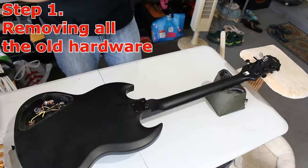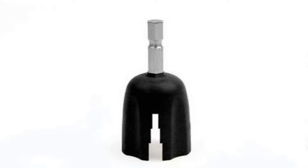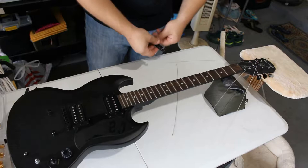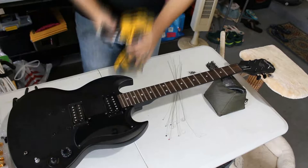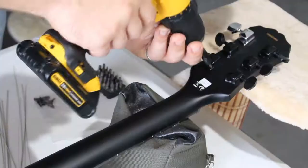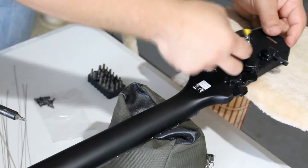First up, we need to remove all of the old hardware. I'm going to loosen the strings all the way down using a Planet Waves drill bit pegwinder — great for quick string changes. I'll use an electric drill for almost everything to speed the process up, and I'm fast-forwarding the video. We're removing all the screws to take off the pickups, mounting rings, and pickguard so we can switch to the white three-ply. We're also removing all the tuner mounting screws so we can put the Grover tuners in.